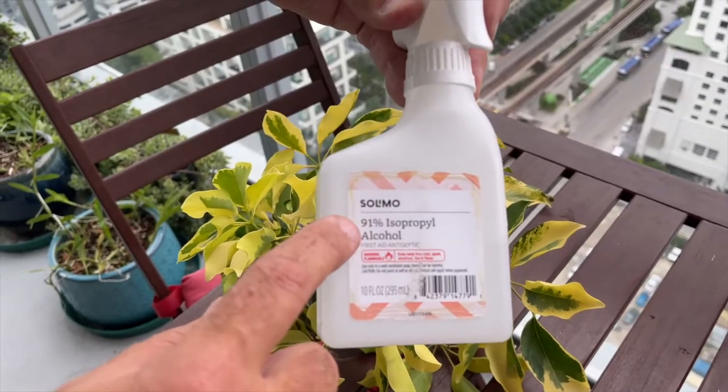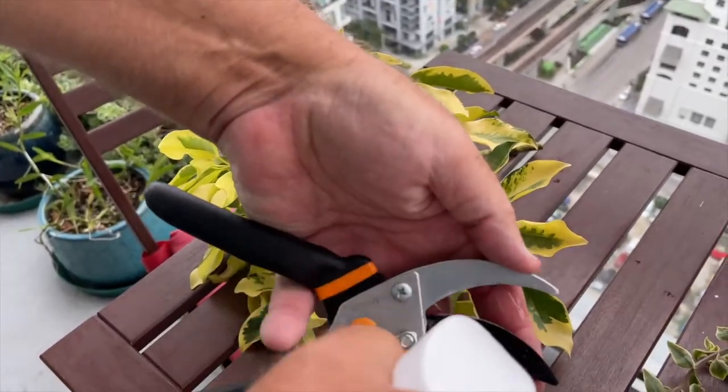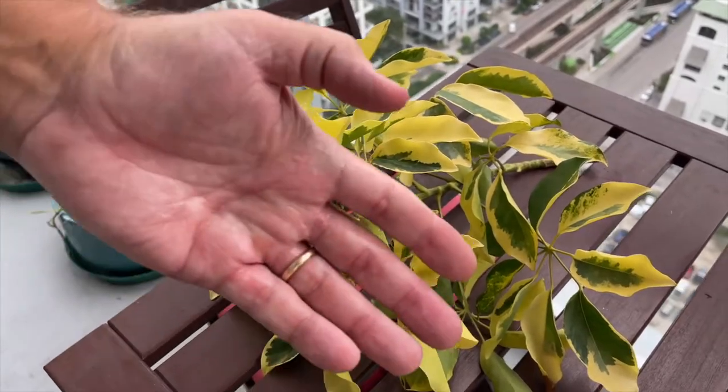To start, you want to make sure you wipe down your cutting shears with at least 70% alcohol, as well as your hands, so that you don't transfer any pathogens onto the plant.